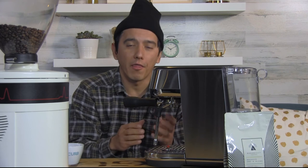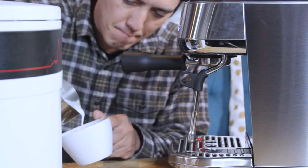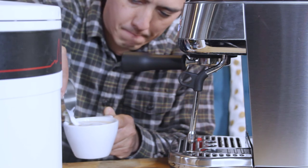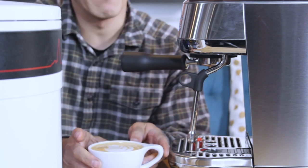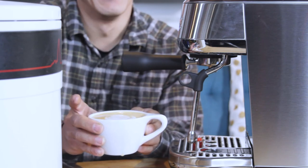When I put the steam wand down it thought I wanted to steam again, so it automatically started the cycle over. The milk came out really nice though — nice and velvety, with that luscious look to it. So there we have it. It is possible to pour latte art with the Breville Bambino Plus. Let's give this a taste.